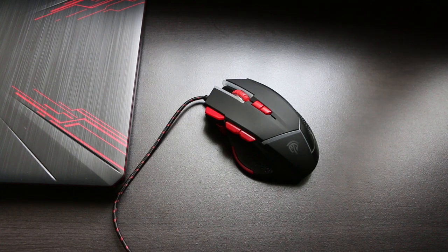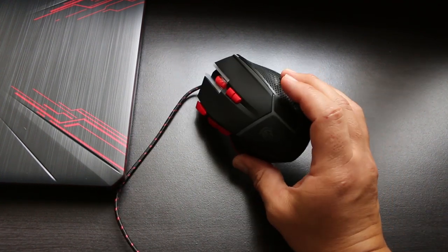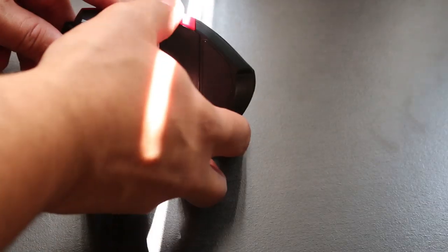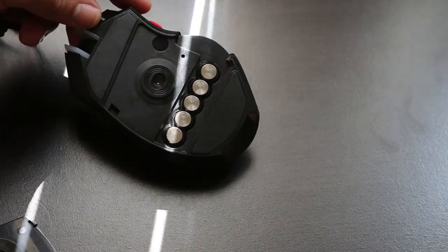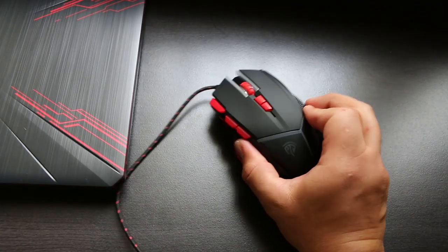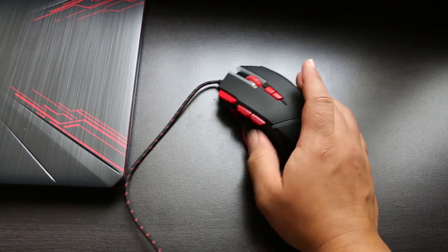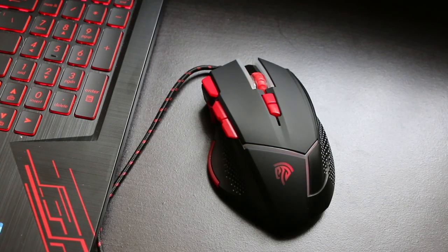The V18 has a max DPI of 4000 but can be reduced all the way to 400. One of the first things I noticed is that it's actually pretty lightweight despite having five removable counterweights on the inside. Me personally I prefer a heavier mouse, but the edges have rubberized grips and the red on black actually matches my PC, which is really cool. It also illuminates red when in use.